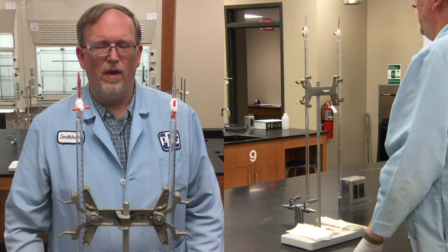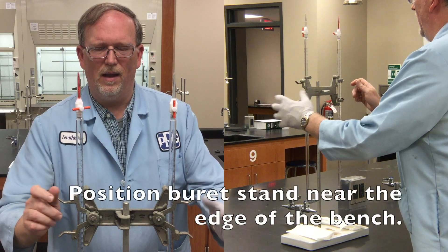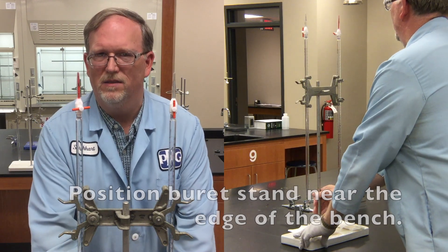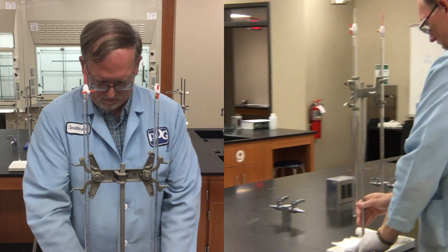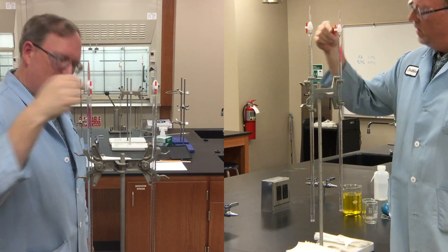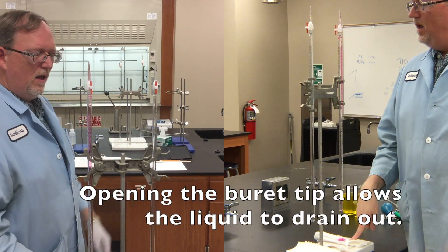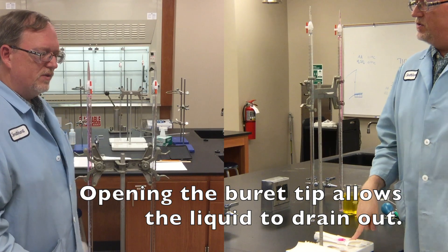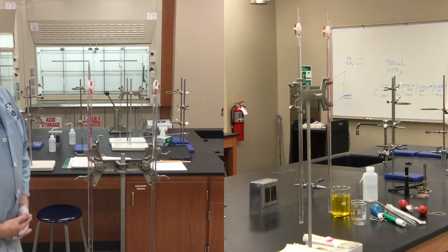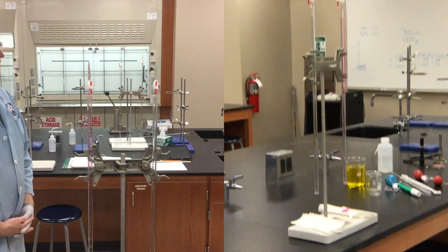If you want to do some burette work, then the very first thing to do is to move the burette stand close to the edge of the bench, where it can be reached easily. Watch what happens as Dr. Smith-Hart opens the tip — the trapped liquid is now released. So you probably want to clean this and the tip before you use it.